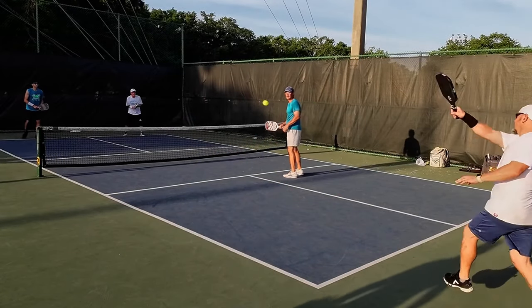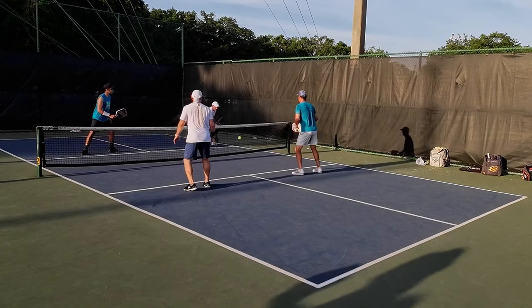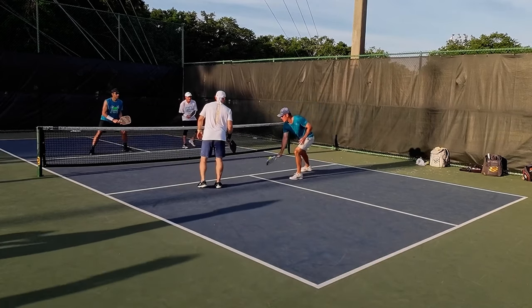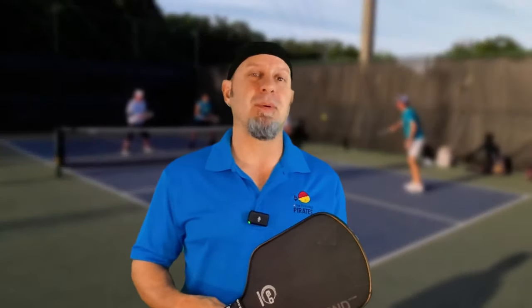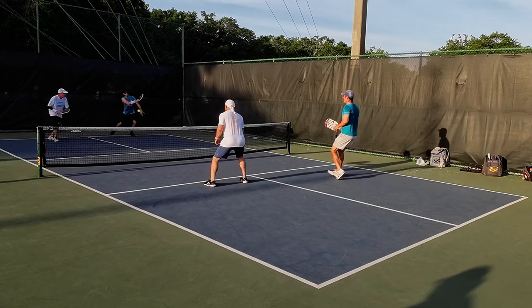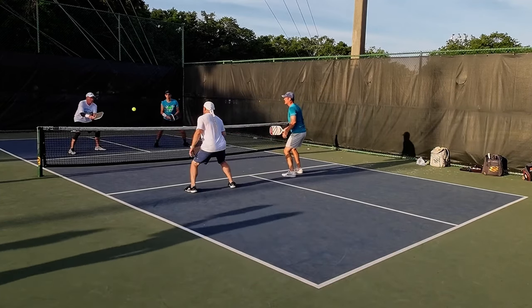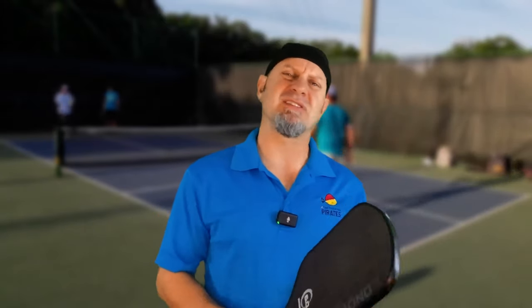For those that like control paddles, the 16 millimeter is one of the best. I have nine different paddles in my bag and I keep reaching for these. The resets, third shot drops, and touch shots — this paddle still performs very well, but what you gain with a 14 millimeter is a little more plow through and pop off the face to put the ball away. My drives were super fast and powerful. Anything above my shoulders was going bye-bye. This paddle has one of the larger sweet spots. In dink battles, I felt like I could put roll shots on just about everything.